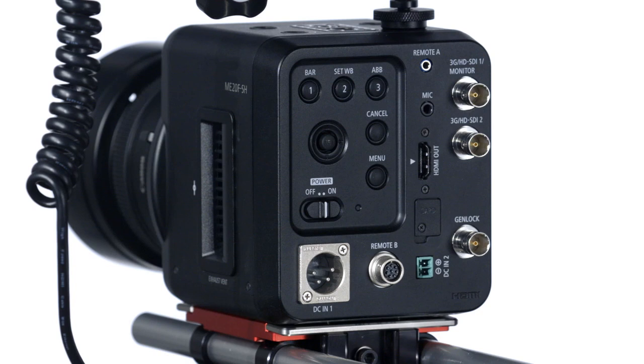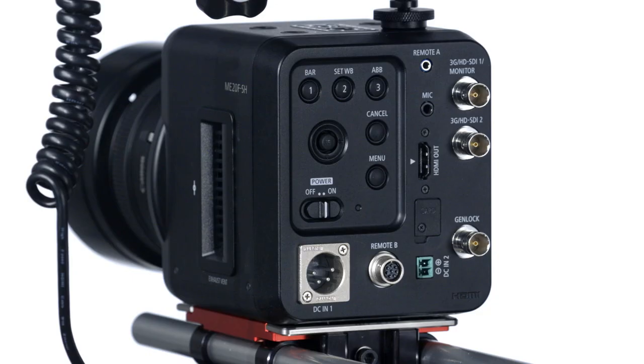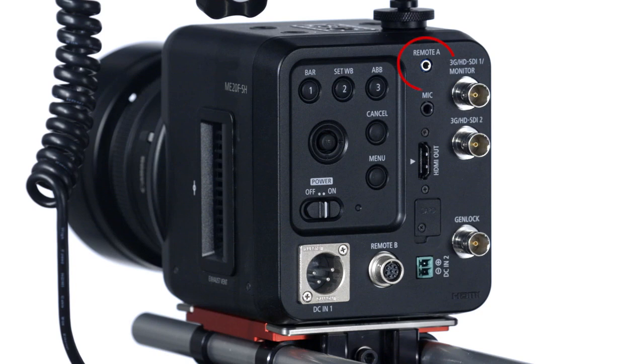Now let's take a look at the back of the body and its connectivity options. By using output-only 3G HD-SDI and HDMI terminals, Canon's ME20F SH makes it easy to output video via a single cable to a variety of peripheral equipment, including external recorders and monitors. Genlock allows for seamless interaction between devices by making sure that different video signals are all being generated with the same timing and are in sync — an absolute must in a live broadcast or multi-camera environment. The ME20F SH is also equipped with a 2.5mm jack and a round 8-pin jack for RS-422 connection, and a 3.5mm stereo mini jack for an external microphone to output audio with video signals.